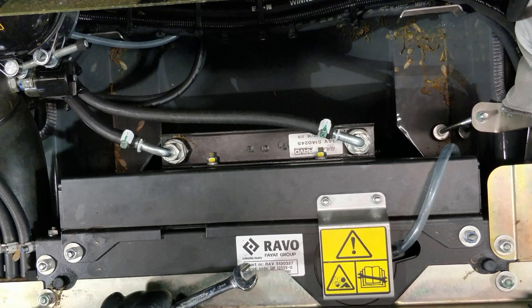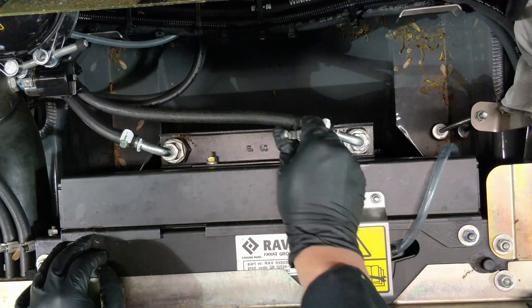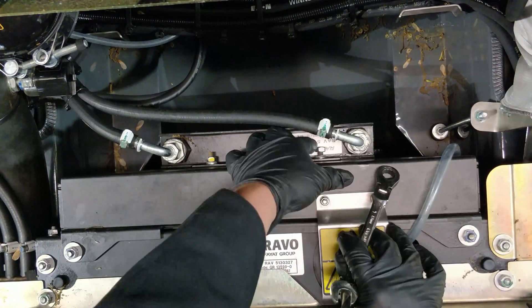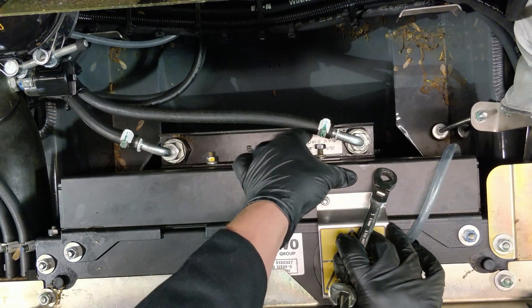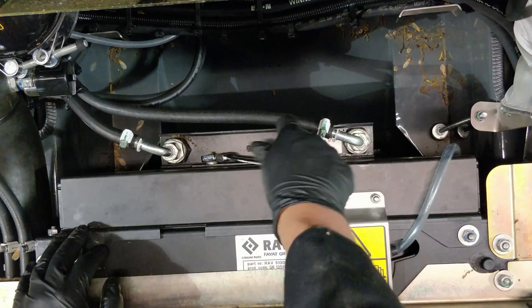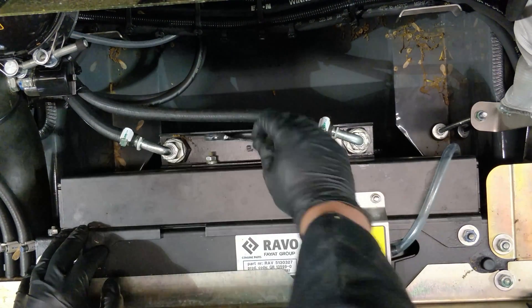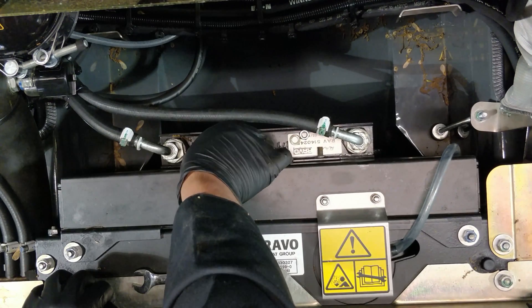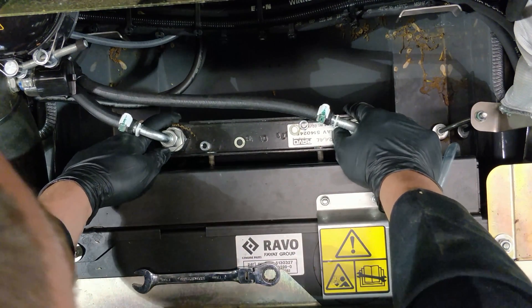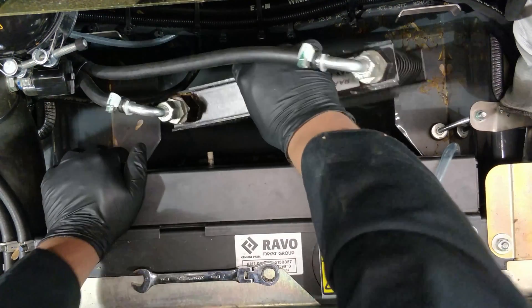There are two nuts holding a fuel cooler mounted on the intercooler. We will remove them and stow the fuel cooler away from the intercooler.